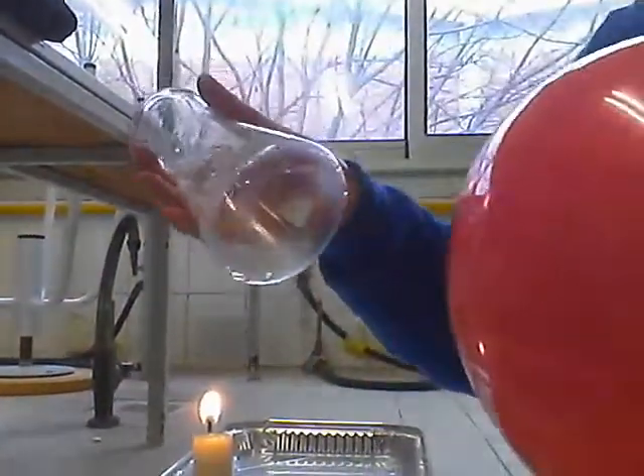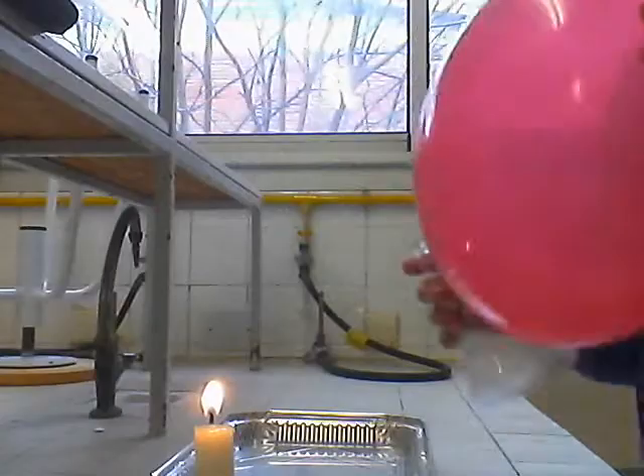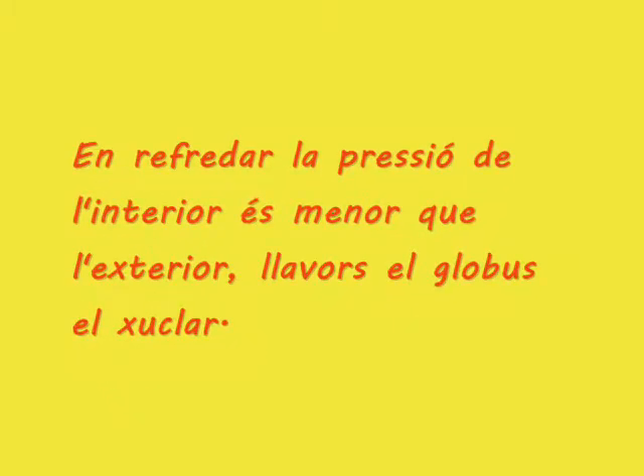Doncs, finish! Aquí tenim el globus i aquí tenim les venes. Moltes gràcies! Toc de hora!